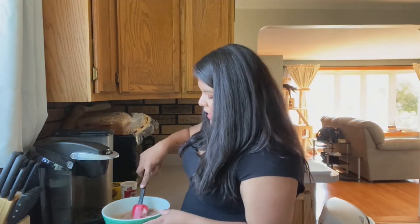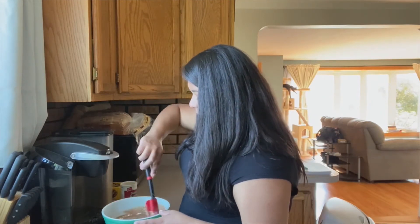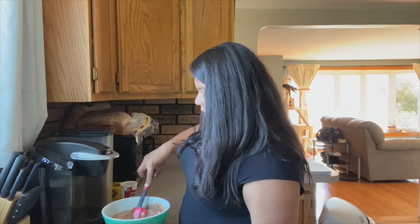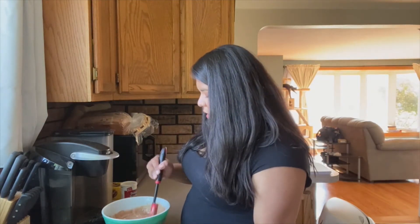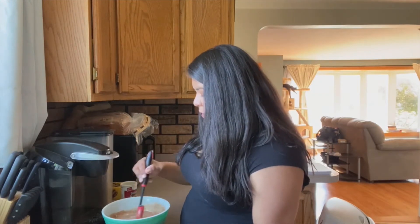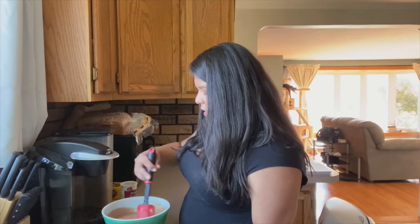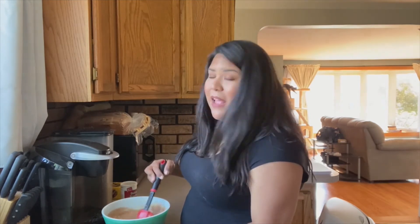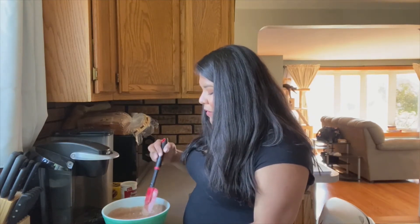You're just going to keep mixing it until everything is combined nicely. It does smell really good. And because I used fudge stripes, which has some chocolate in it, this batter looks way more chocolatey than it would if I was using just a regular chocolate chip cookie — but that's perfectly fine with me. Fudge stripes are some of my favorite cookies.